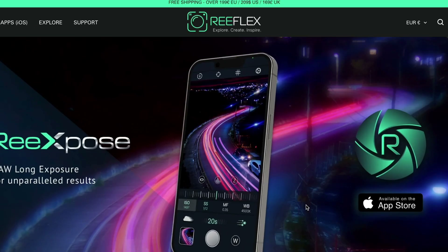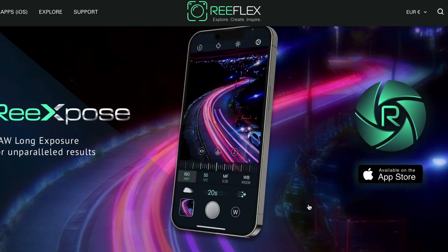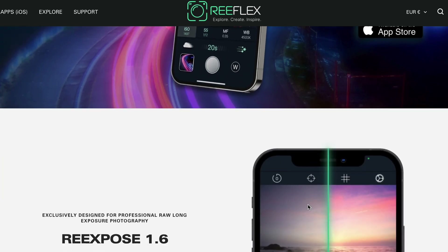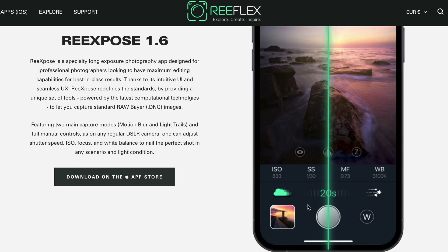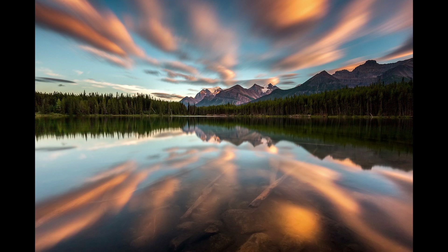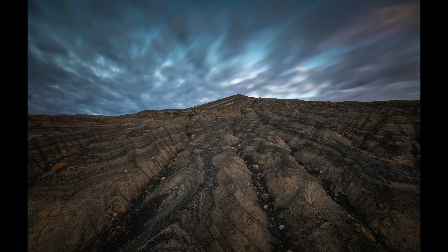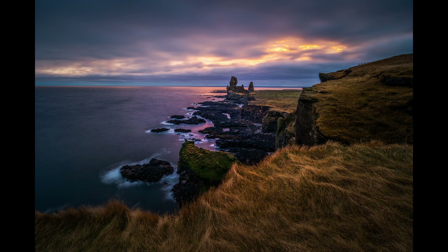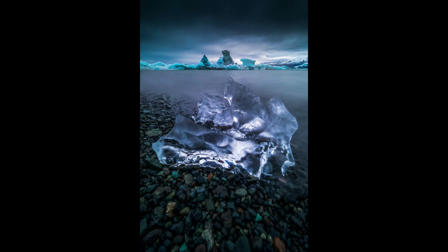The second thing is that this video is sponsored by the amazing company ReFlex. They reached out to me and it was kind of a no-brainer since I specialize in long exposure and I've been doing it for over 10 to 11 years. So I definitely know some stuff about long exposure, but I really wanted to try this out because I thought it would be a lot of fun.